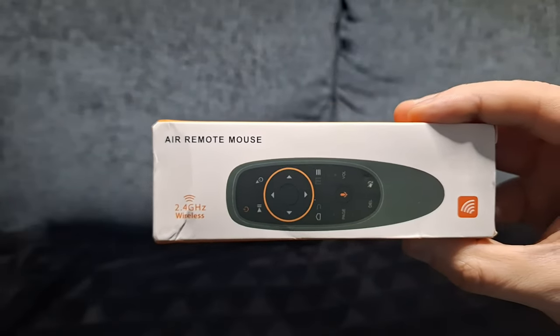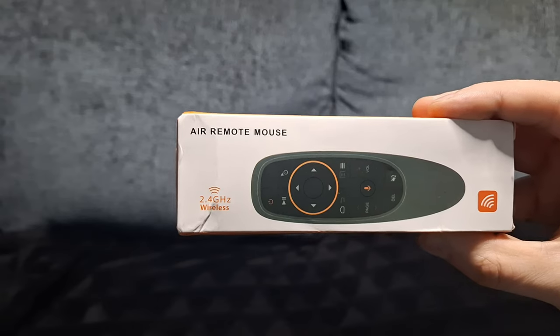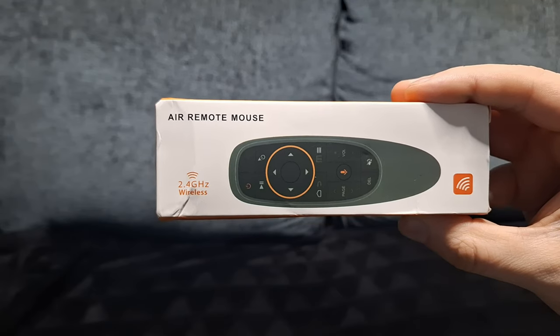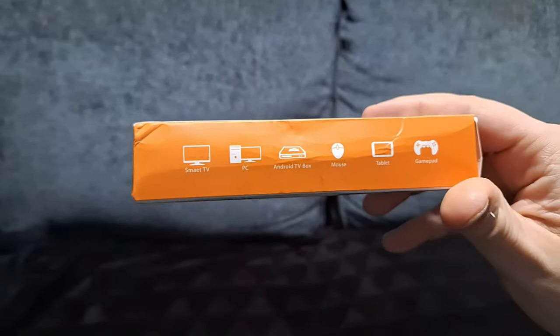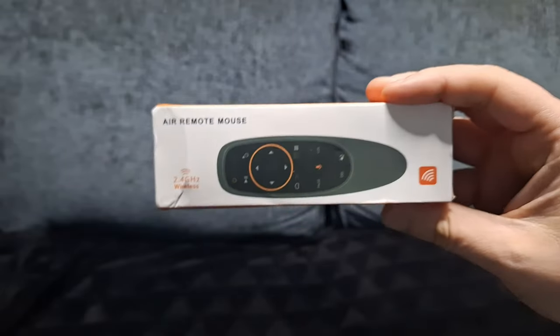Hello everybody and welcome back. Today I've got to show you this air remote mouse. It's compatible with PC, Android, and basically anything that can take a dongle. On the side it shows you what devices it works on, and these are on Amazon.